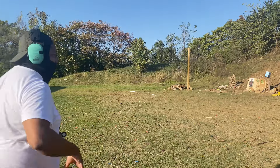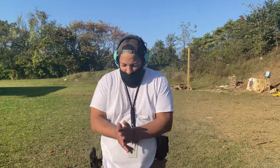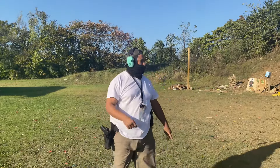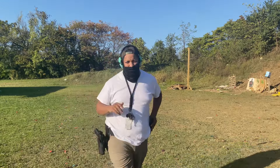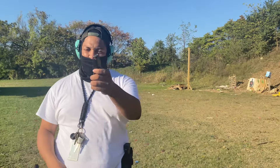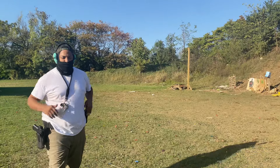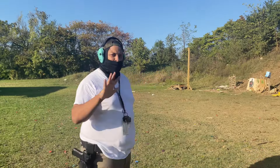I thought I'd start off today with a one-handed pistol reload drill — forgot where I saw this, but pretty interesting. I've got two extra mags but I'm only gonna be using this one. I'm gonna empty this out, then once I go dry I'm going to drop my left hand and only reload with my right.